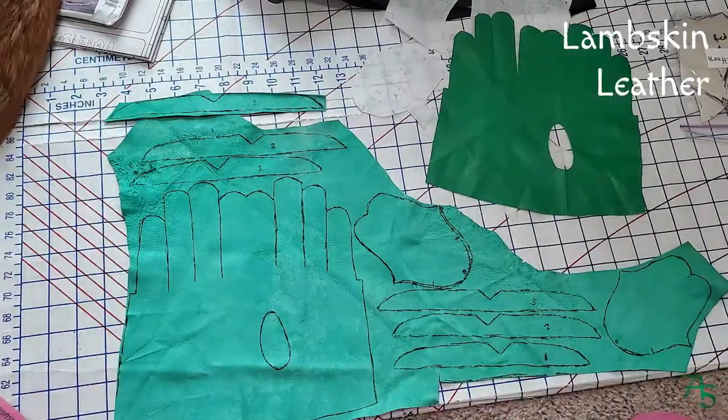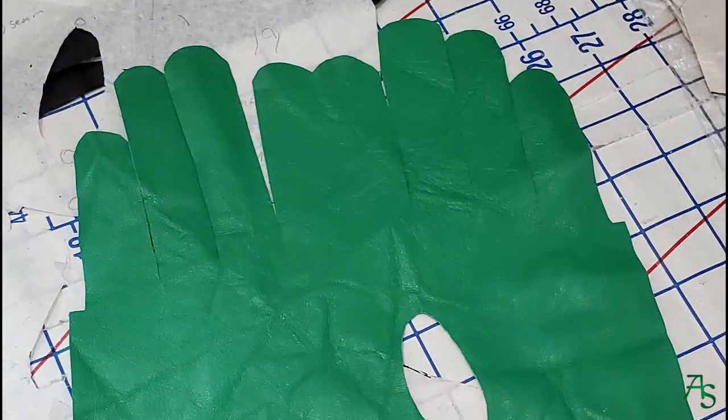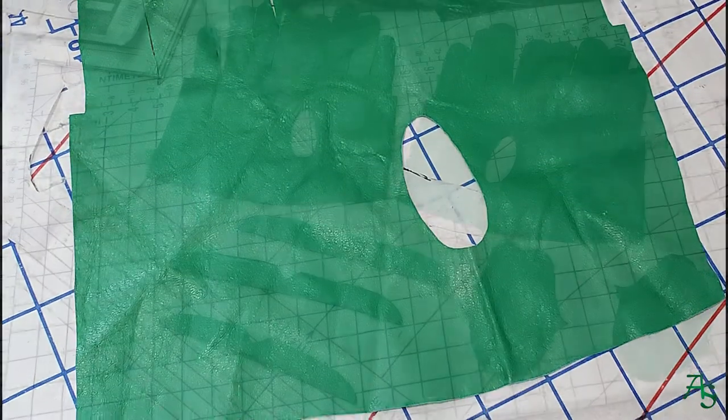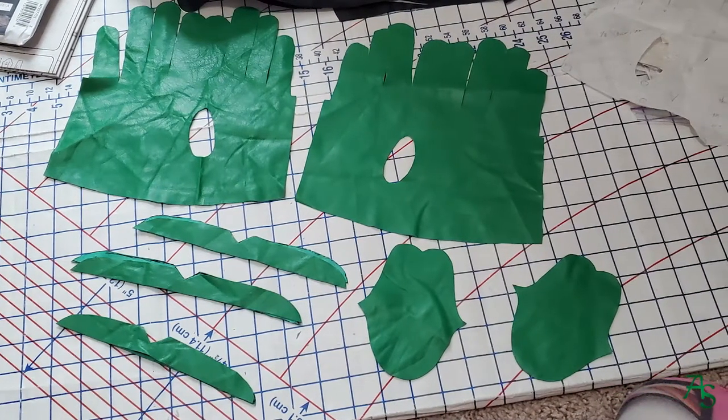I traced the pieces onto lambskin leather with a Sharpie. The pattern I had was a medium. I expanded it a bit to make it a large, extended the fingers by about half an inch, and extended the cuff as the pattern was meant to have an added larger cuff.